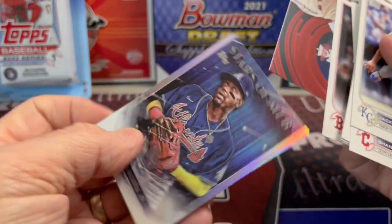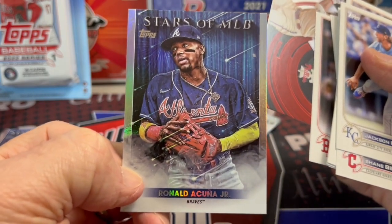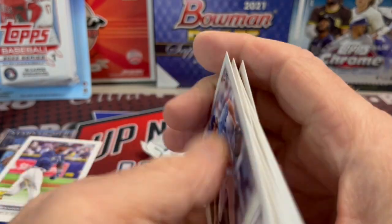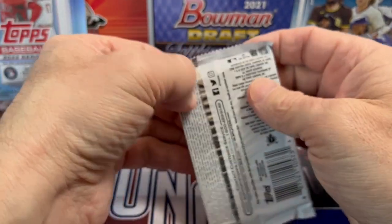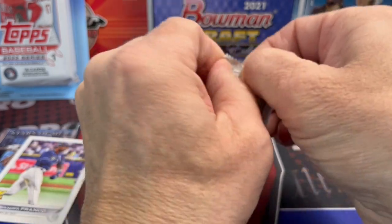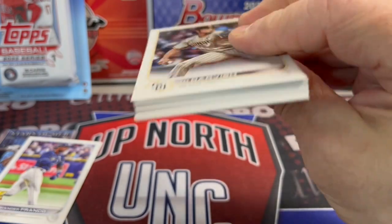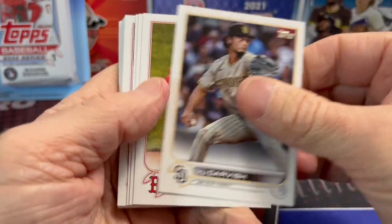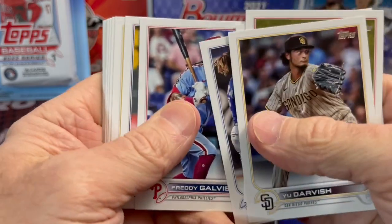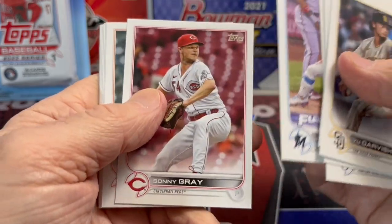Alec Bohm, Generation Now insert, and an Acuna Jr. He hasn't done too much yet in spring training — I think they're just making sure he is all ready to go before he gets fully onto the field. They don't want him to get re-injured, which — who would want your superstar to get re-injured after having a major surgery like that?